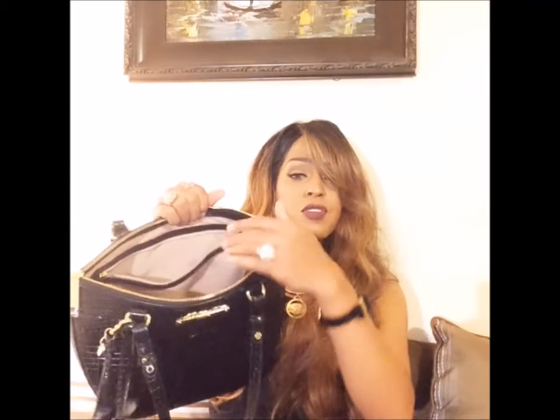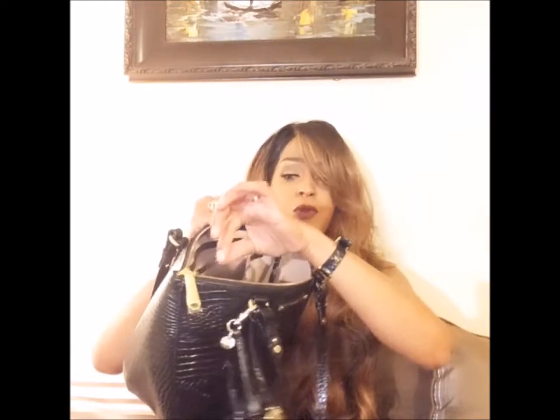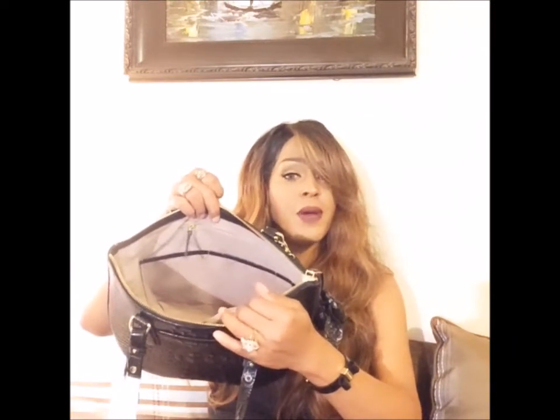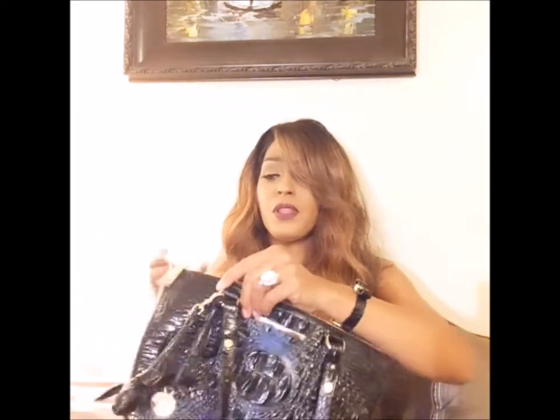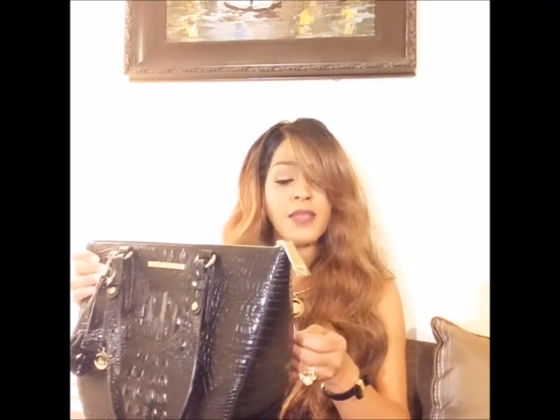On the inside, you have a chamois interior, a large lined zipper pocket, a croco-embossed strap key keeper with a brass clip. The zipper pull is croco-embossed as well. You have a jewelry pocket with a croco-embossed zipper pull and lined slip pockets with a pin pocket. Very nice handbag. I will put the link below to brahmin.com so you guys can see the other colors.